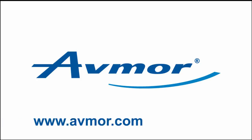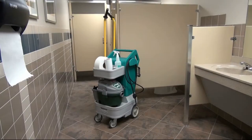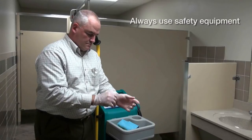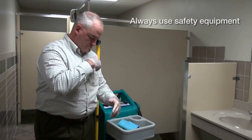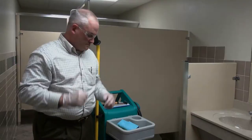The revolutionary new cleaning system from Avmore, the MobiMax, allows your customer to save both time and money by eliminating the outdated and ineffective system. As always, please remember that safety is the primary objective and to make sure you always use the proper protective gear when working with chemicals.